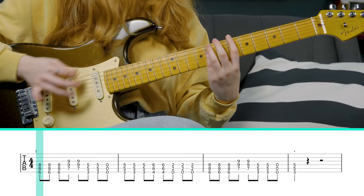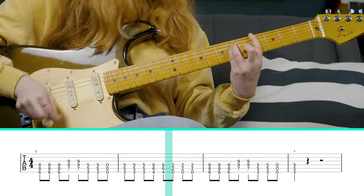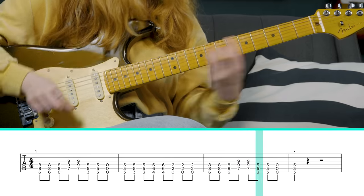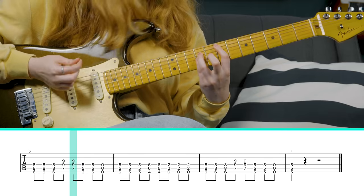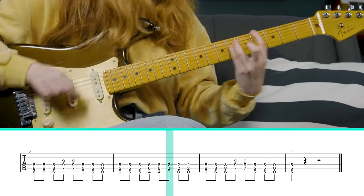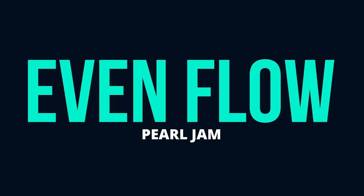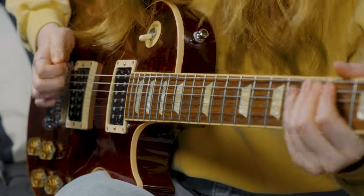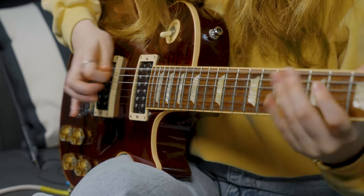The second half of the riff is pretty similar to the first half — it's like you do the same thing again but you stop short. Now put everything together and this is what we have. And there's Milk It.